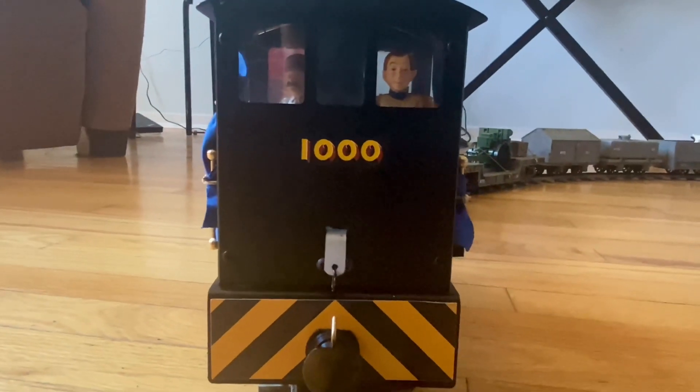Lord Michael is so proud of the paint job of that one thousand on the back of the locomotive that he's asked a driver to run in reverse.